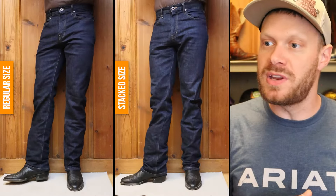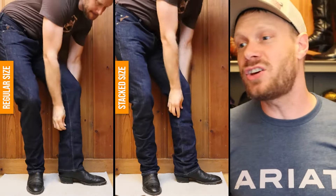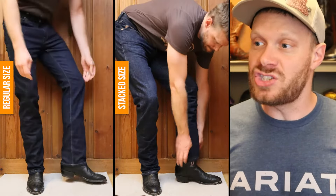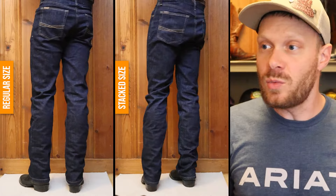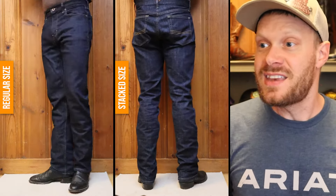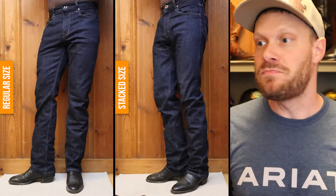Here we have an average cowboy boot example with an underslung heel on this Nakona boot. I feel like you could go either way when thinking about straight leg jeans and a boot like this with an underslung heel and no spur shelf. It works really well either way — whatever your preference is.